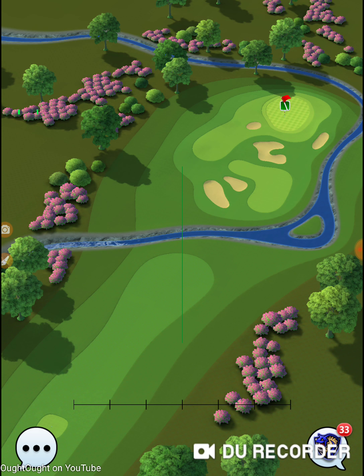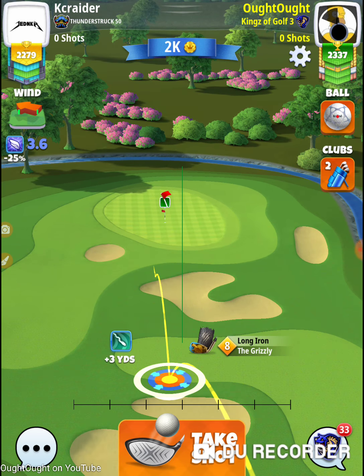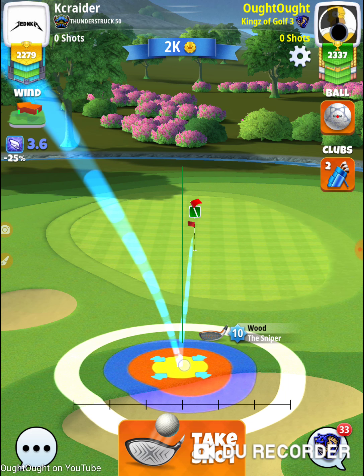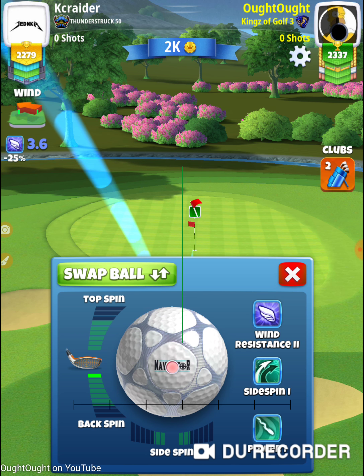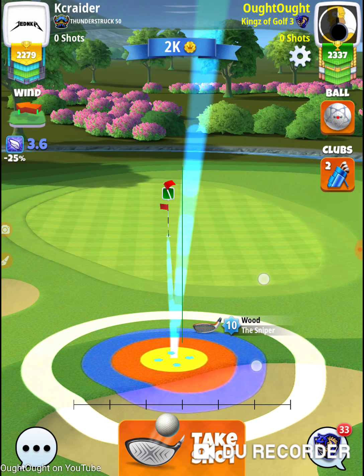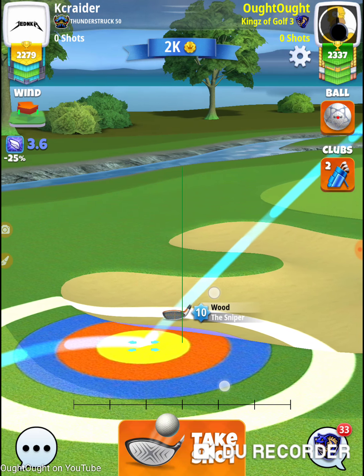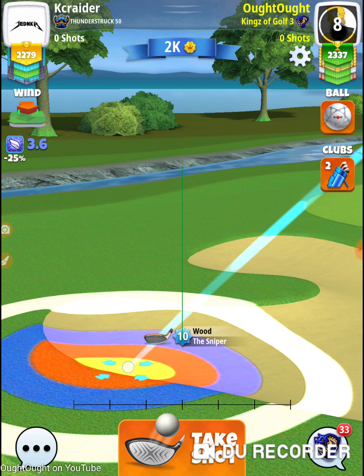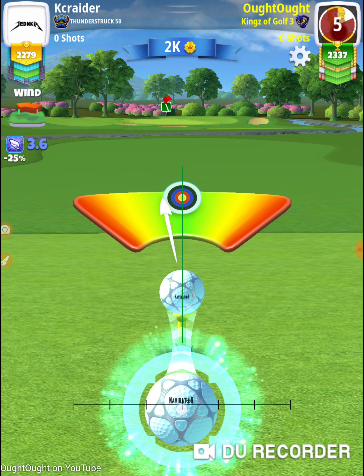I go first. What's my wind? Three six. Navigator will work — so it's 3.6, that's going to be right at about four. I'm doing 1.2 per ring, so that's going to be three rings and a quarter. I want to go right on the edge of the cut — three rings and a quarter. Let's see how that jumps. There's the big jump. Just trying to hit it nice and easy.